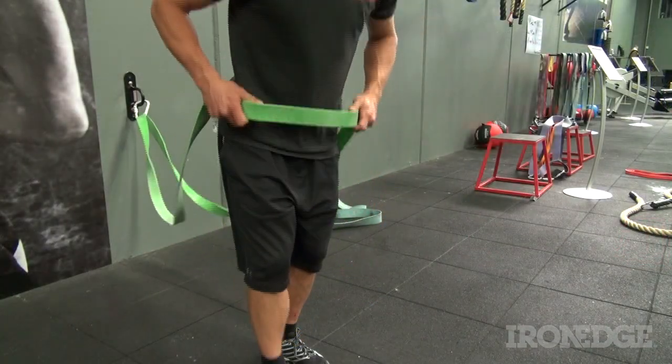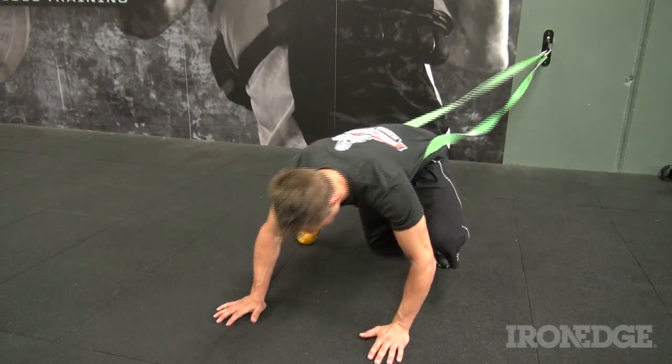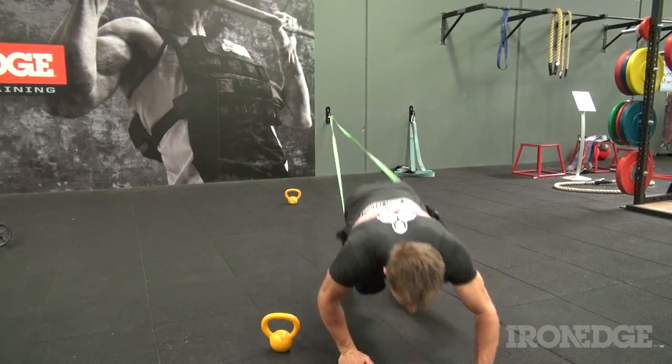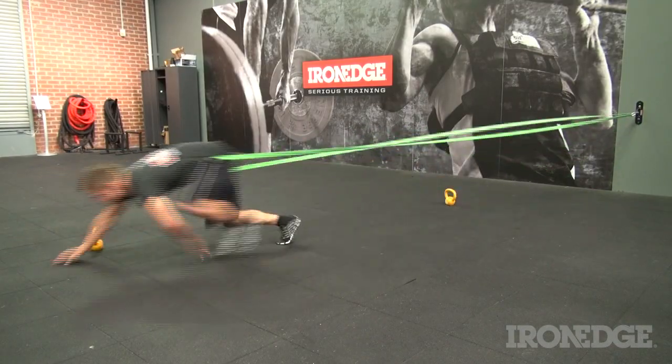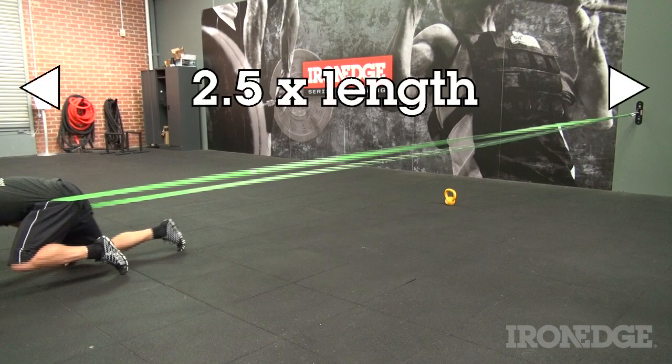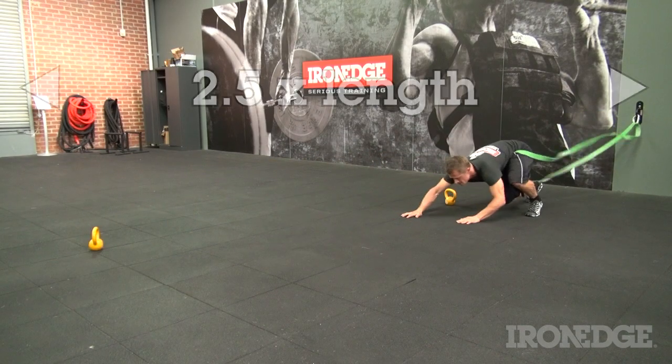First off the rank is an agility band bear crawl — a great conditioning exercise aimed to jam your heart rate through the roof and get you used to the confined space of being face down on the floor. Just remember, for safety's sake, don't exceed 2.5 times the original length; just mark it out before you start.